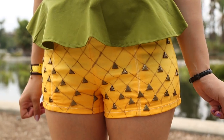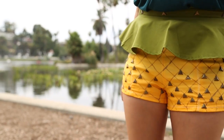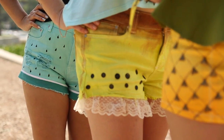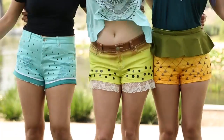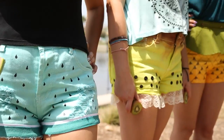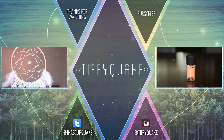And now you have yourself a pair of adorably cute pineapple shorts that are perfect for summertime! Be sure to head over to Lula and Mr. Middy's channel to see how they created their summer fruity shorts. Thank you so much for watching, and I hope you're having a great summer. Bye!